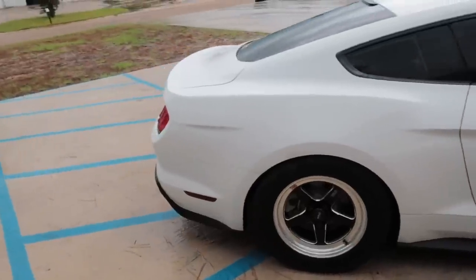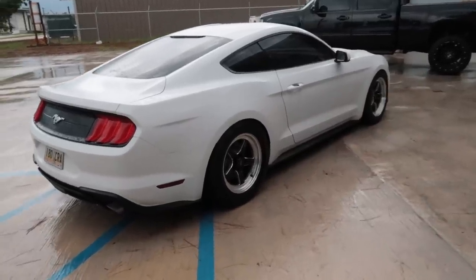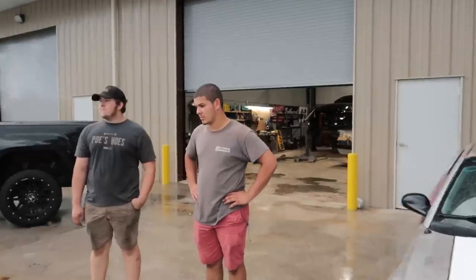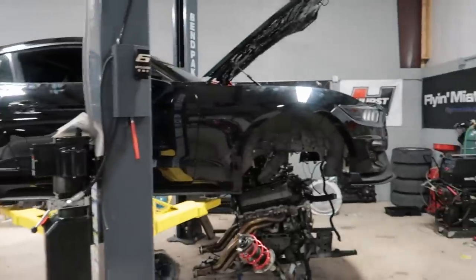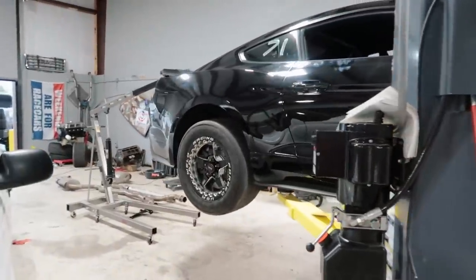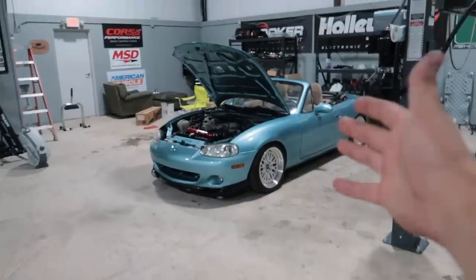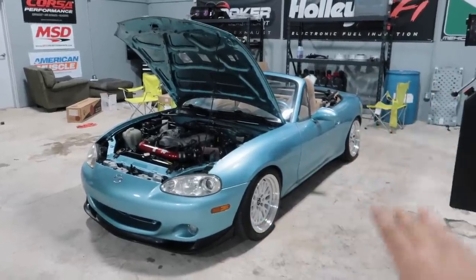I'm super excited for Harry to go to the track and test these wheels out. Now that he's got some sticky rubber on the back he should be able to run a much faster time - especially with no traction issues. The beadlocks are mounted on the Mustang and all I'm waiting for now are my new front runners to come in. I'm super excited to show you guys what they'll look like with the rears, but the rears by themselves are freaking insane.